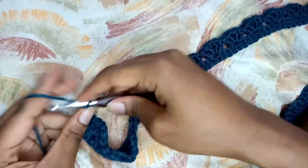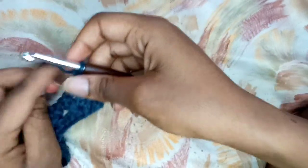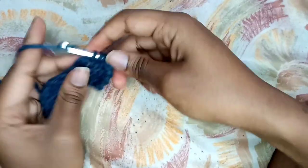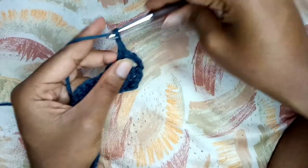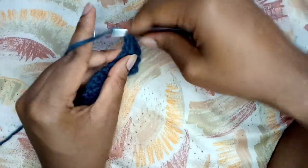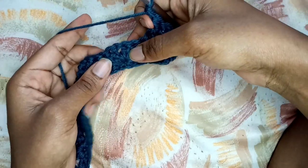To begin row two I'm going to be chaining three and then I will turn my work. For row two it's pretty simple - you just put a fan in each of the chain one spaces of the previous fans. Here we have that chain one space in the middle of the four double crochets; I'm just going to put a fan right there. The fan is still the same: two double crochets, chain one, and then two double crochets. In each chain one space of the fans in the previous row I'm going to be placing a fan.